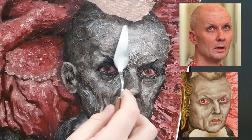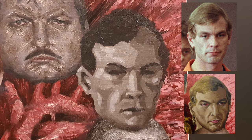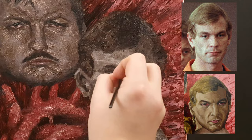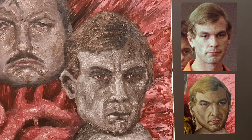Our favorite cannibal nutcase Jeffrey Dahmer, convicted of 16 murders and all kinds of additional sodomizing behavior. This one went pretty good. The eyes didn't go exactly as I wanted, and I noticed after a while that the jaw and chin were a little too bulky. But later when I put on the highlights and details it went better. Maybe I should have made the eyes a little bit darker, but I added a little more light to the left eye which changed it for the better.